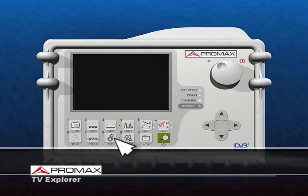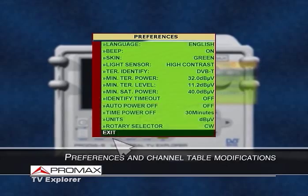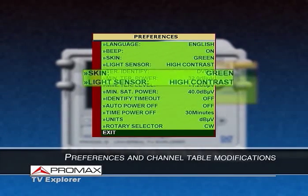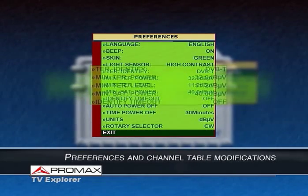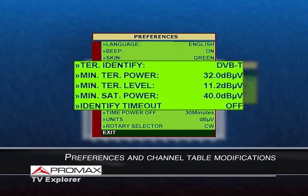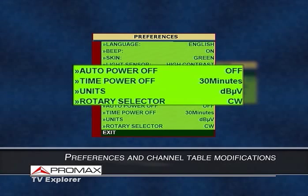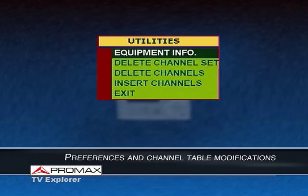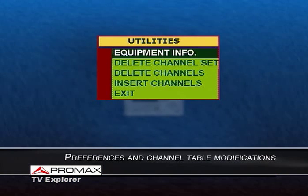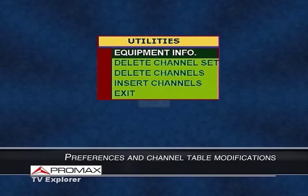In the preferences menu, the user can select, at any time, parameters that will affect the equipment's operation, such as the language, the appearance of the graphic interface, adjusting the LCD brightness, or activating the light sensor. The user can also select parameters that affect the auto-identification and Explorer functions, define the measurement units, activate the auto-power-off function, or define the turning direction of the rotary selector. Finally, in the utilities menu, you can add or delete specific channels from a channel plan, or even delete a complete channel plan.